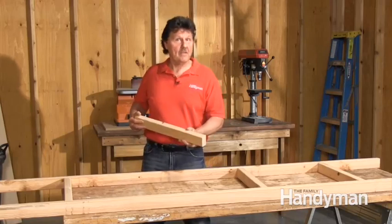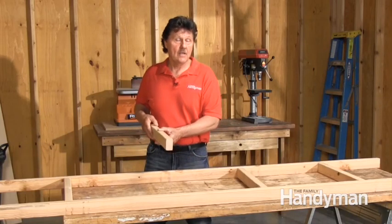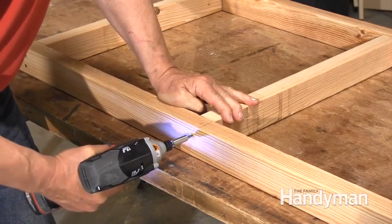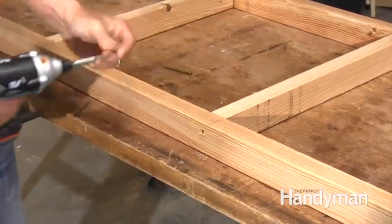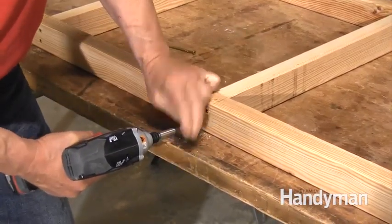Cut one of your two-by-threes into four rungs twenty-and-a-half inches each, then use the other two as rails for the outside. Screw the rails to the rungs, spacing them every twenty inches or so with a couple of self-tapping wood screws.